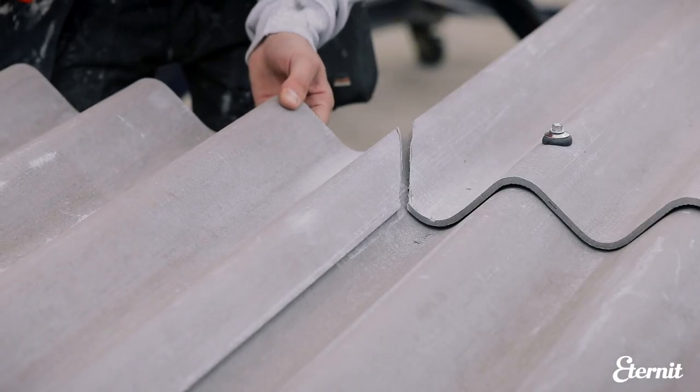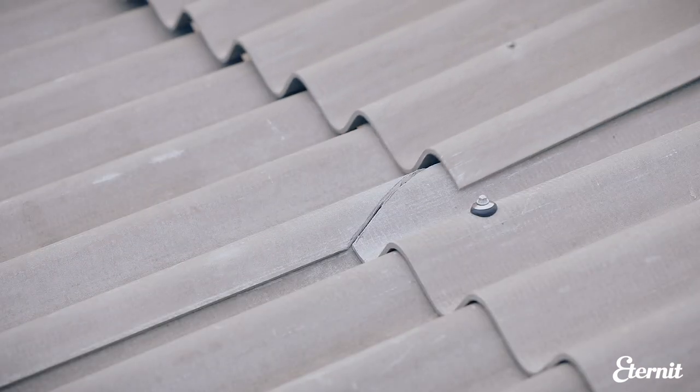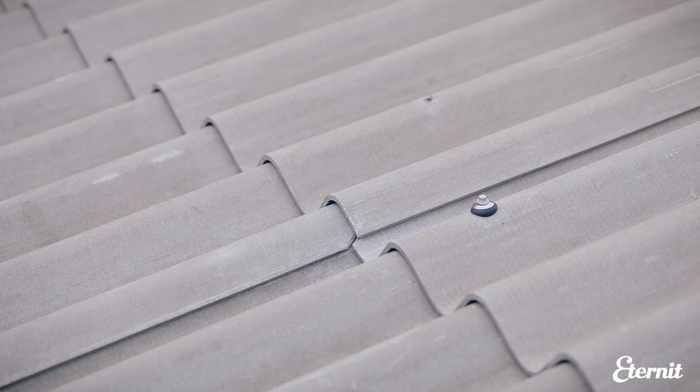Continue sheeting along the length of the building, starting at the eaves and working up to the ridge with each run, mitre where necessary. When laying the sheets, ensure all end and side laps are perfectly aligned.